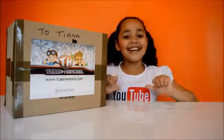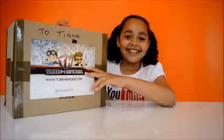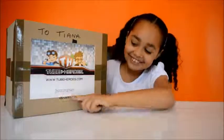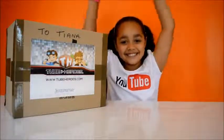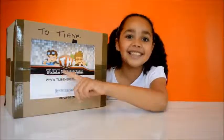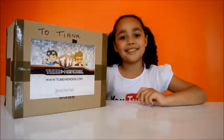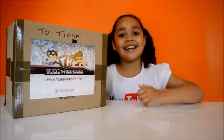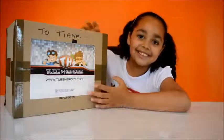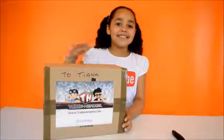Hi guys, Tiana here, and today I got this surprise parcel through the mailbox and it's from Jazz Wars. It looks like they sent me some tube heroes, and tube heroes are the small figures of famous YouTubers that have millions of subscribers. I'm really excited to open this up, I'm super excited to open this box.